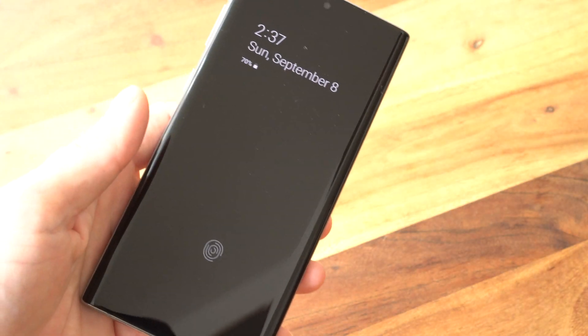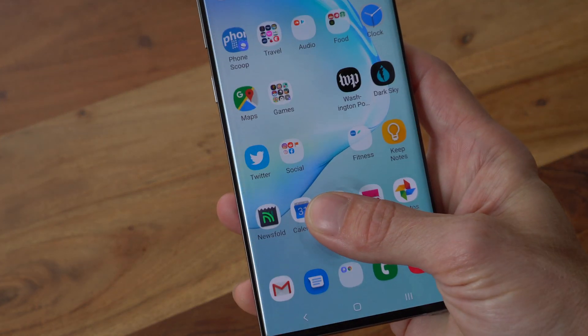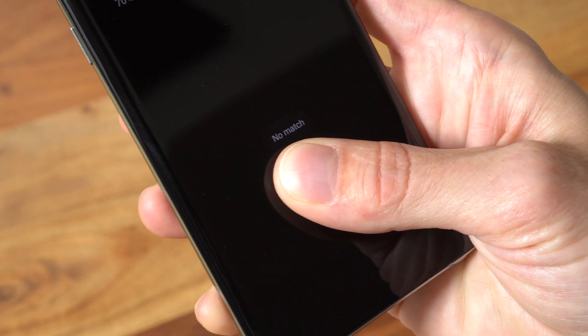Part of the reason is the tiny sensor area. You need to lift the phone, wait for the screen to wake up, then precisely center your finger on the icon. It's a step backward from fingerprint readers you could just find by feel.